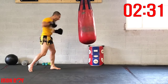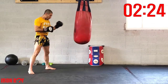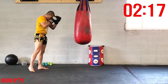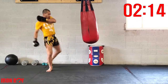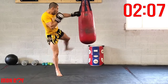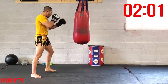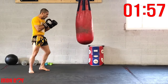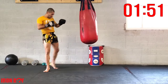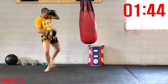Cross switch double — power, power, power! Power and speed on the bag. Cross switch double kick — keep going. Fast and strong, cross switch double kick — breathe and explode, breathe and explode. Fast punch, fast kicks, extending that hip, pumping that arm, piercing through the bag.